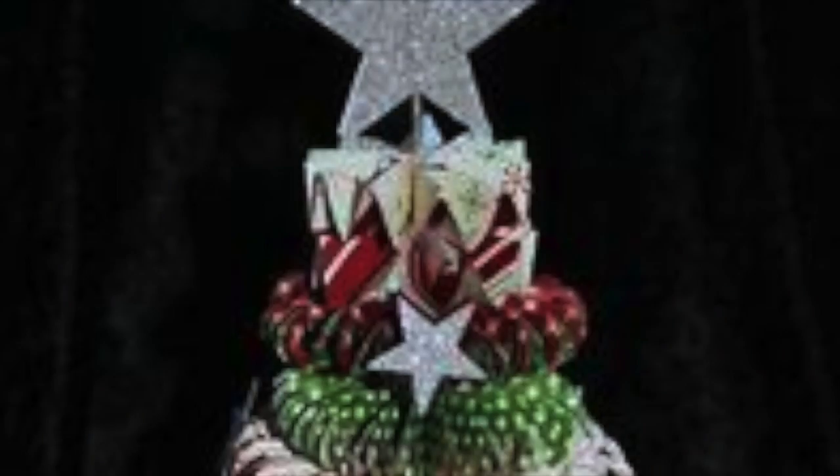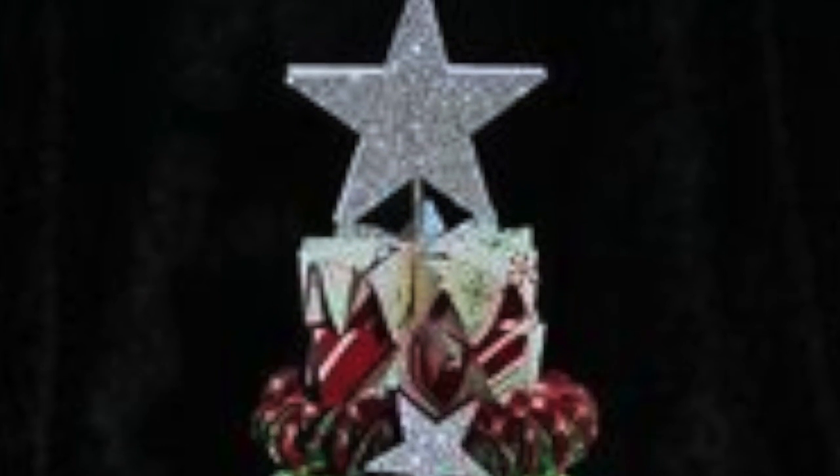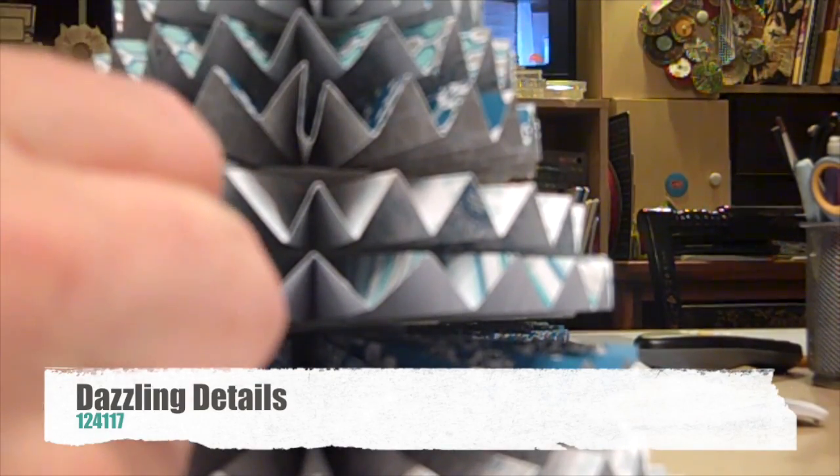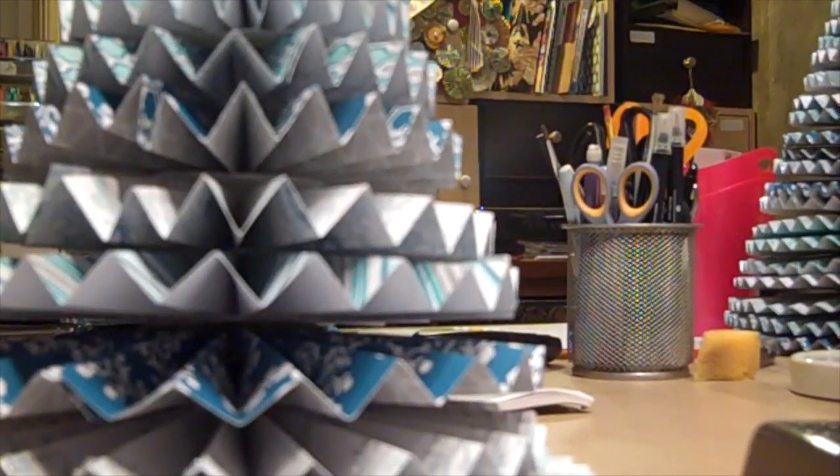After you put all the rows together, the last step is the star on top. I cut a little star out of glimmer paper and a few other stars out of regular cardstock, and I used dimensionals to put the stars together to make the star 3D, then glued that onto the top. The final touch is to take some Dazzling Details and go around the tip of each row. All finished — this is the small tree and this is the large tree.